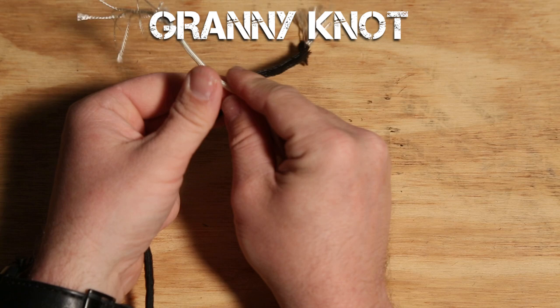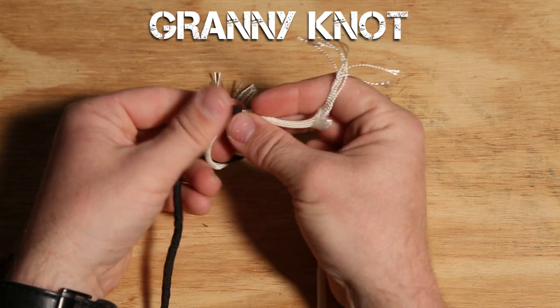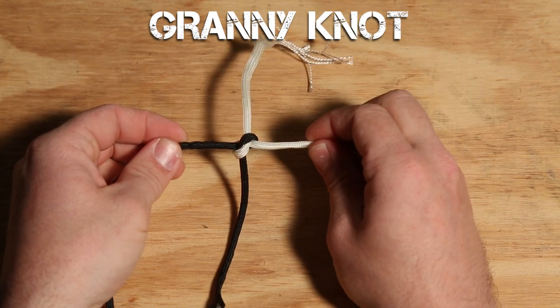First up is the weaker of the two — it's called the granny knot. You take the right strand and go over the left and underneath, then repeat the same process again: right over left and underneath. Once you pull the knot tight together, the granny knot is formed. You'll know it's a granny knot because the strands will spread out in four directions almost equally.